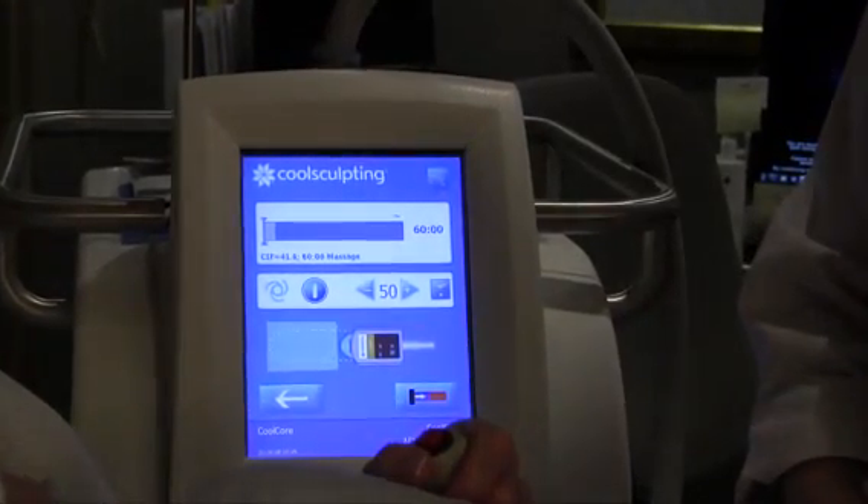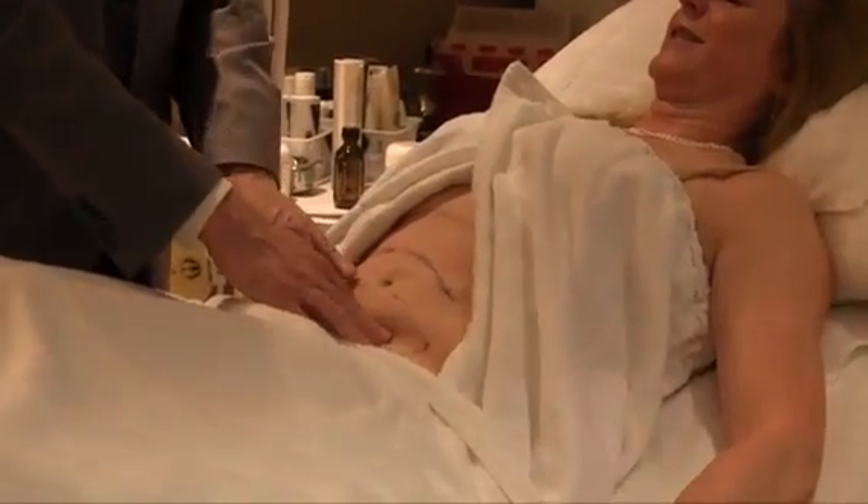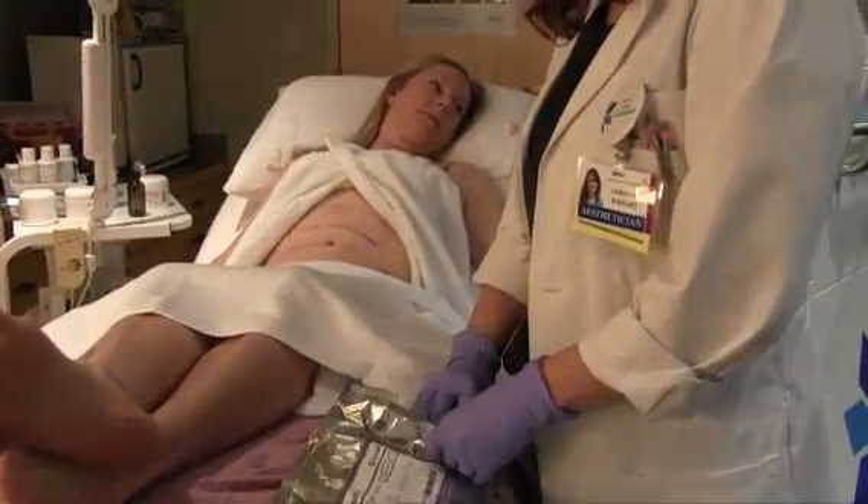Today we're going to be demonstrating a procedure called CoolSculpting, which is a non-invasive fat reduction procedure that is an alternative to liposuction for those who don't want surgery. CoolSculpting can be done to treat localized fat deposits that don't respond to diet and exercise.